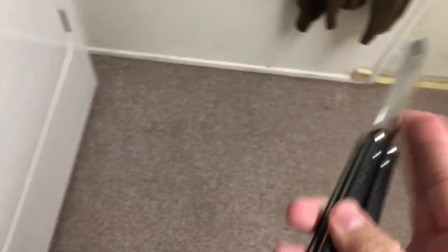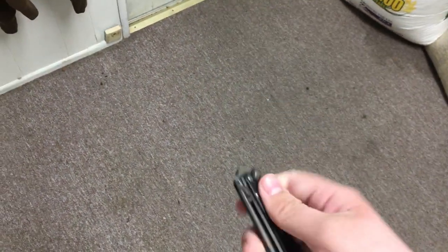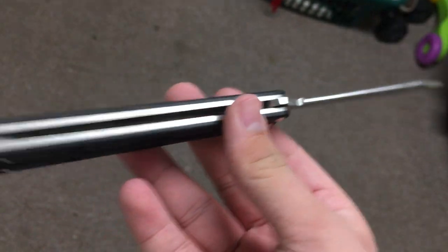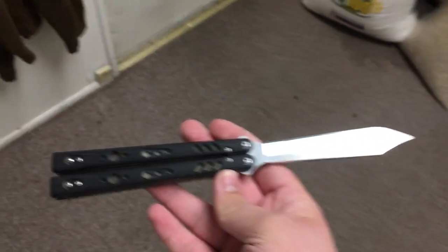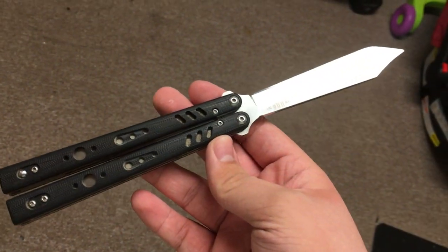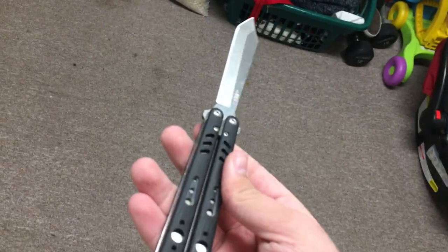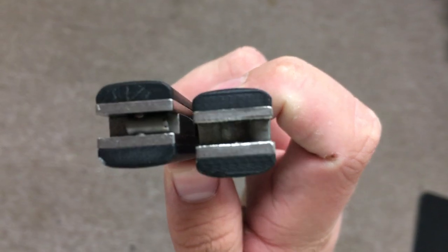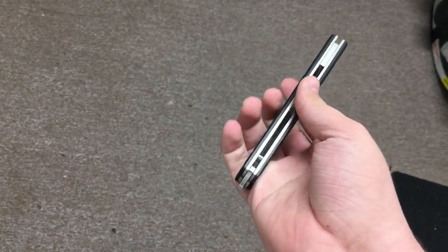First off, we're going to talk about how the Replicate Clone has held up, which some people want to know, because if they go out and buy this — which I personally don't recommend anymore — how will it hold up? This is my beater balisong. I basically flip it anywhere I go, do whatever I want to it, throw it around. I Loctited it two years ago; screws have held up, haven't fallen out. Here are the tolerances — there's the down play, there's the up play. It's not awful, but it isn't amazing.